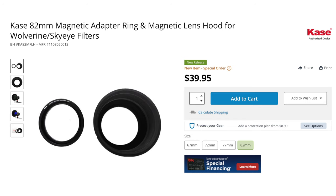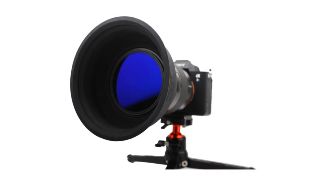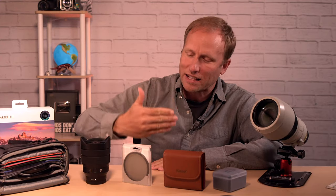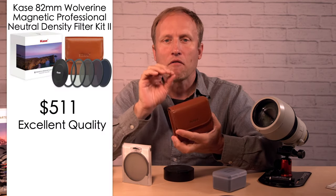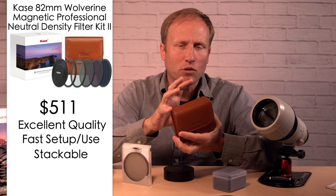Let's say you buy the 82mm system and also have a 77mm lens — you could use a standard step-up ring with the 82mm magnetic, or buy their 77mm magnetic ring and pop it on instead. Case also includes a magnetic cap, and you can buy more magnetic caps to slap on each of your lenses. In some setups it's so thin you can even keep your lens hood on. Case also sells a magnetic hood, and they sell filters separately including a graduated filter — though you have less flexibility since you can't slide it up or down. The pros: great quality, very fast to use, stackable, and portable. Everything is in this little case.